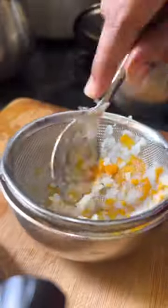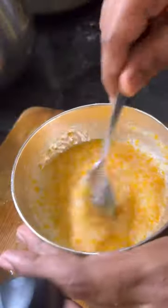Today I am going to make rice flour ripe. I am going to add some rice, carrots, potatoes and onions.